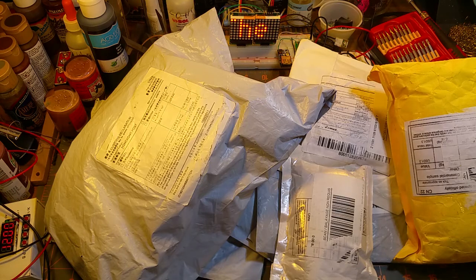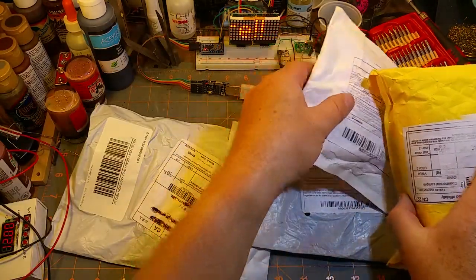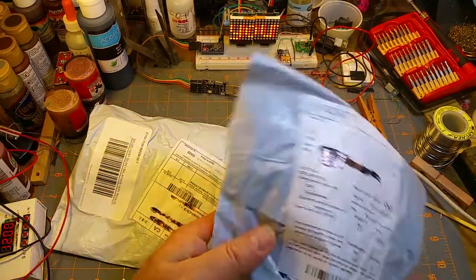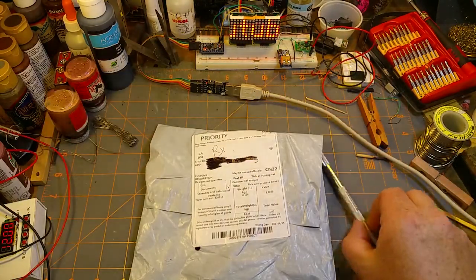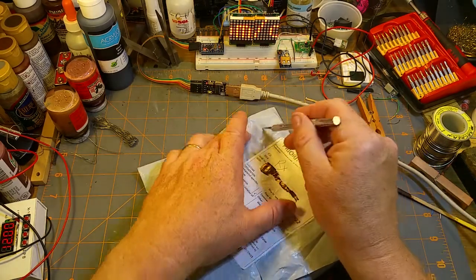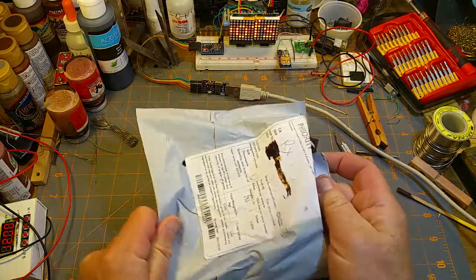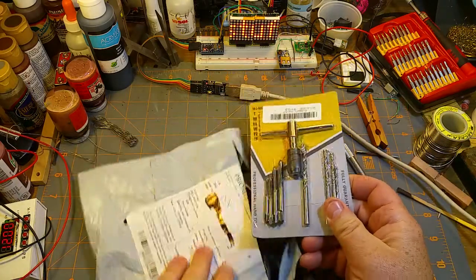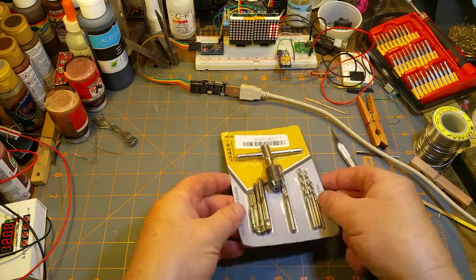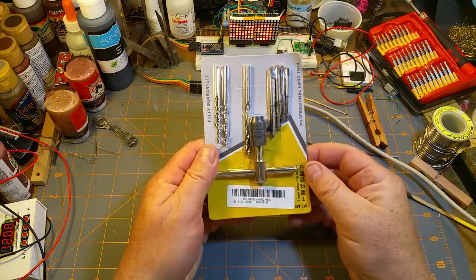Look at all this stuff that showed up in the mail — it's time to open the mailbag! Let's start with this one: 'taper twist suit,' which I think means 'sweet,' translating in Chinese apparently into 'set' or 'kit.' It's a tap and drill set if I remember correctly.